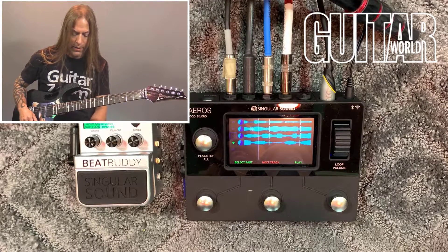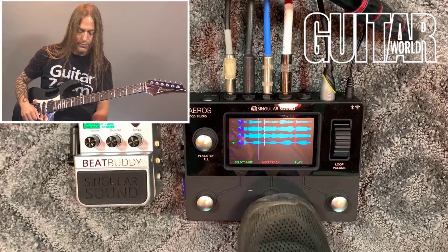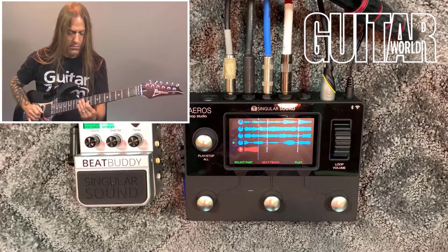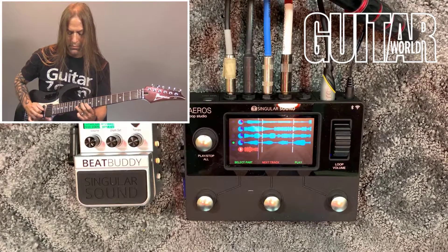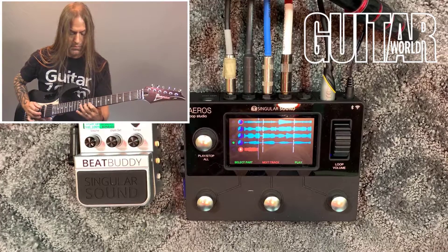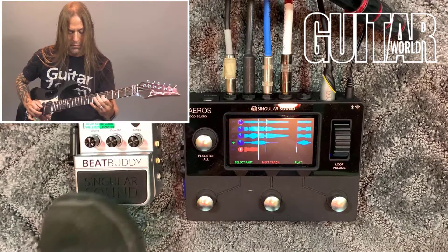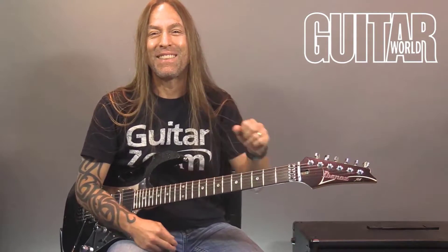Just kind of getting ready here. I'm going to hit that next track button when we get to that last measure. So that would be my whole track. I almost forgot to end the song on the BeatBuddy — I was so enthralled with the solo. But there it is.